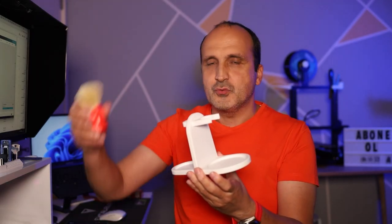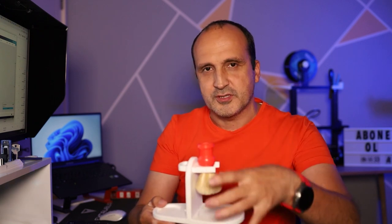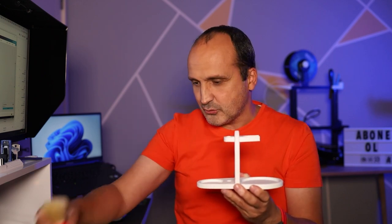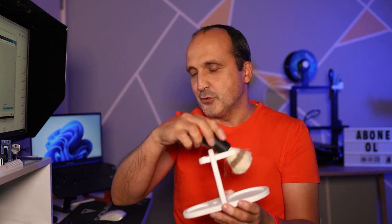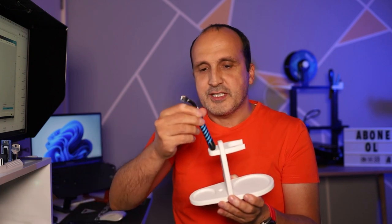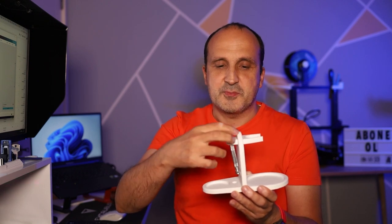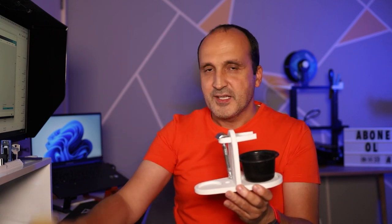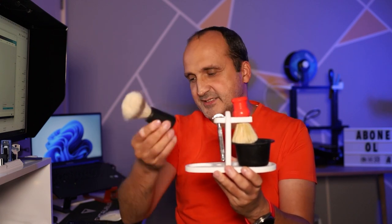Buraya, mesela benim ucuz fırçam var, isterseniz böyle koyabiliyorsunuz. Bu fırçaları böyle koymak gerekiyor — kullandıktan sonra suyun süzülmesi için. Yoksa uzun ömürlü olmuyorlar. Wilkinson'dan aldığım tıraş fırçamı da şöyle koyabiliyorum. Aslında normal şartlarda şuraya ustura koyuluyor. Ben ama ustura yerine buraya Tımanın tıraş makinesini — ki bunu test etmiştim — koyabiliyorsunuz. Mesela şöyle koyduk. Ucuz tasımı da koyalım, fırçamızı da koyalım.